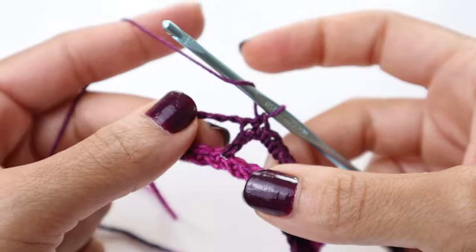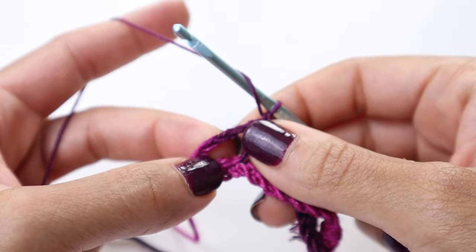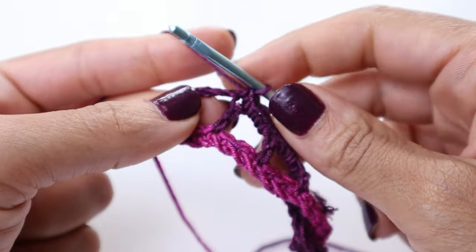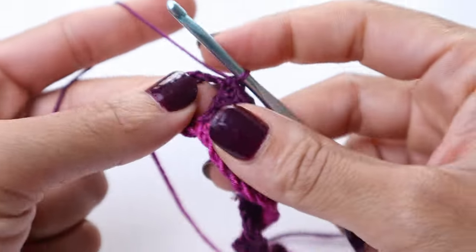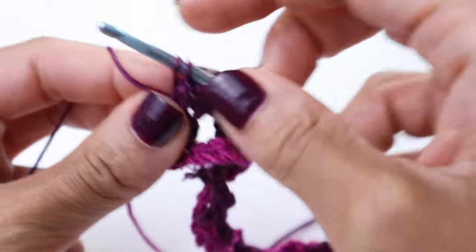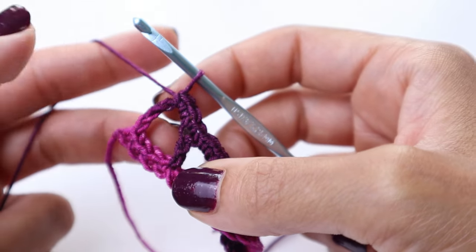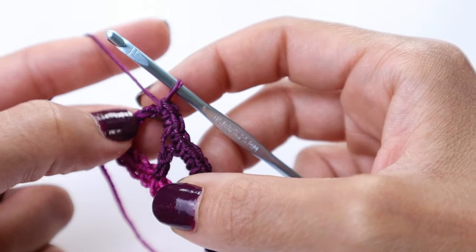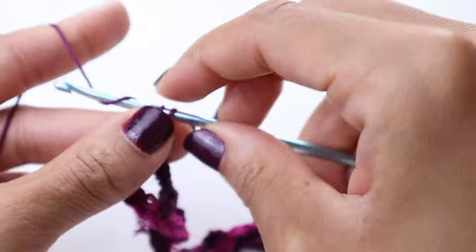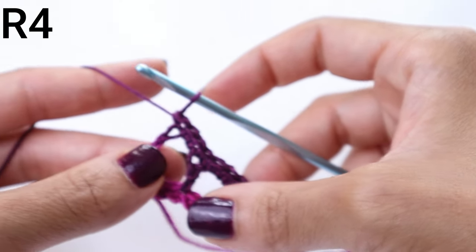We've made it almost to the end of row number three, and you should come to that chain five space. Remember, that counts as a double crochet and a chain two. So let's put our two single crochets into that chain two space, and on top of the chain, place a single crochet to finish off the row. That is the end of row number three. Chain one and turn your work for row number four.